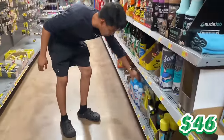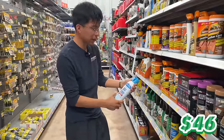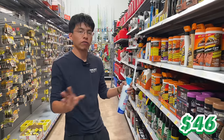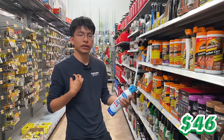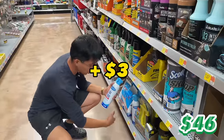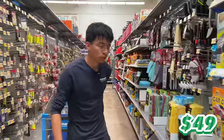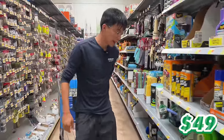Next up is glass cleaner. I always recommend Sprayway World's Best Glass Cleaner — the spray version, not the foam version, as the foam tends to be harder to work with. This costs $3, bringing our balance to $49.